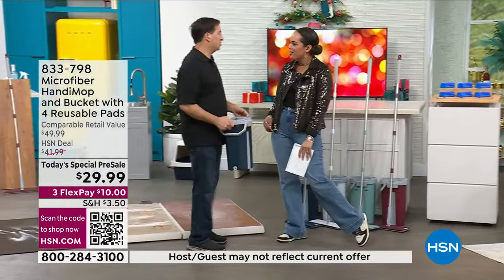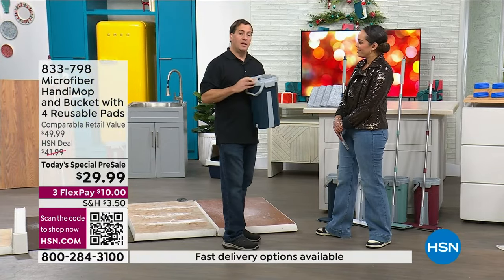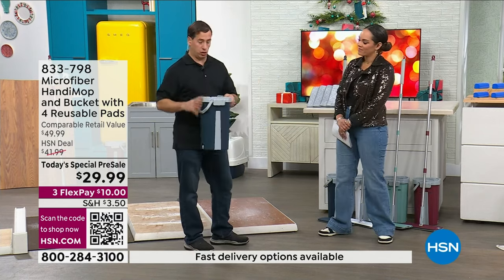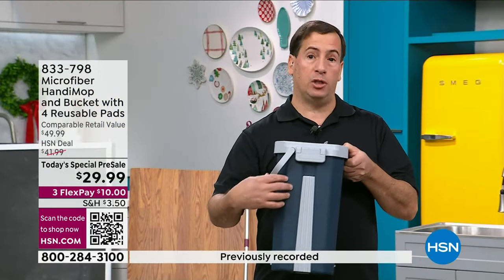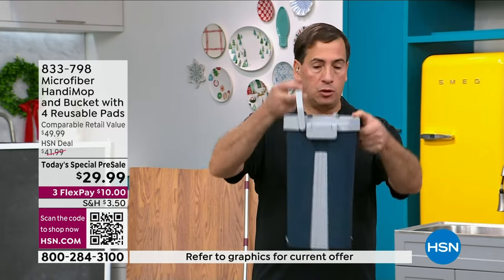Good to see you, John. So excited to show this. This is part of the Handy Mop line — it's our microfiber version with a dual-chambered bucket. It has two sides: one side you wash the mop head, the other side you dry the mop head, but you never touch it with your hands. And look how small it is.